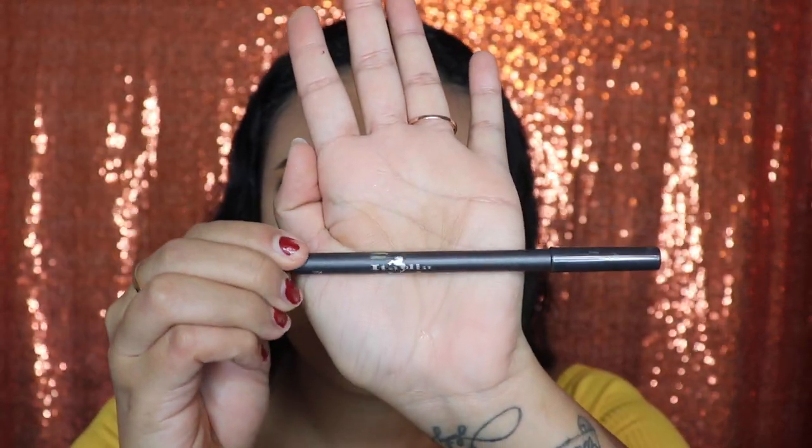Next, I'm going to be outlining my lips with Italia Deluxe in the shade Chocolate.